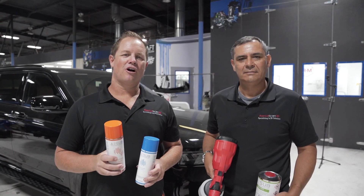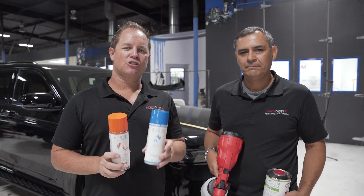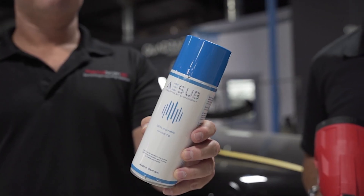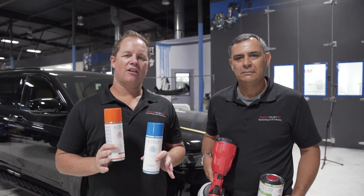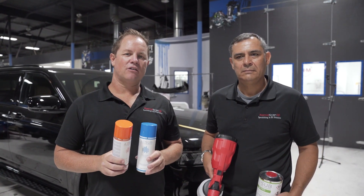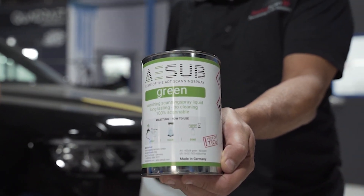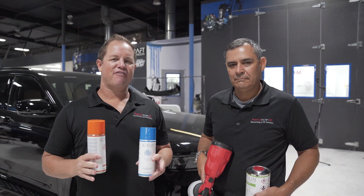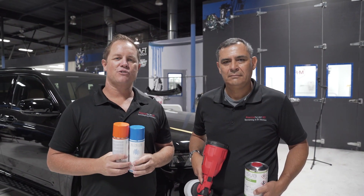We're going to get this truck scanned so we can make some really cool emblems for it. Hi, this is Chris Strong and Rick Bejo with Rapid Scan 3D. Today we're going to scan this Jeep. We're utilizing this 3D scanning spray — ASA blue and ASA orange — used to dull out shiny objects or paint so we can scan easier. What we're really excited about is our ASA green, which we can spray a whole car with in about five minutes, allowing us to scan the whole vehicle and provide data for reverse engineering and design that we'll hand off to West Coast Customs.